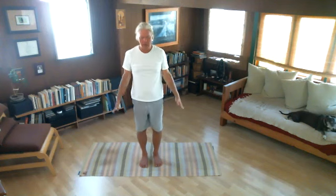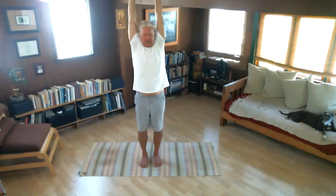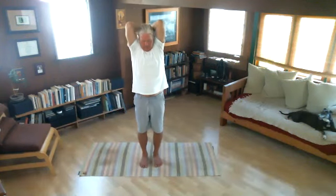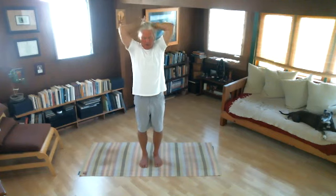Let's do it again — one smooth breath up. Exhaling, let's touch our shoulder blades. I can feel my shoulders, my triceps, my elbows. Inhale, arms back up. Exhale, arms to the sides.